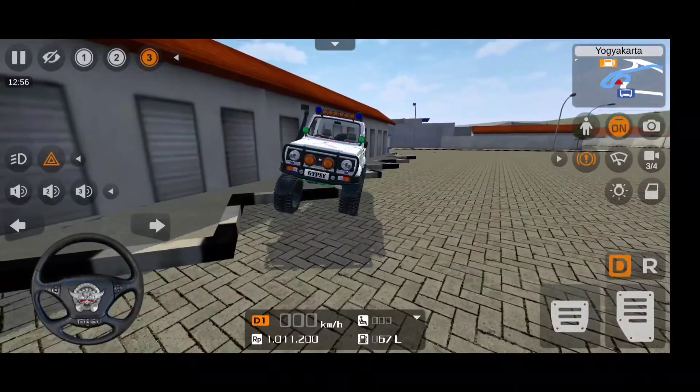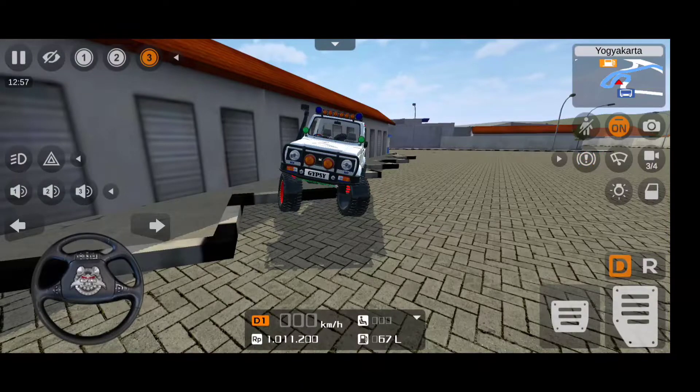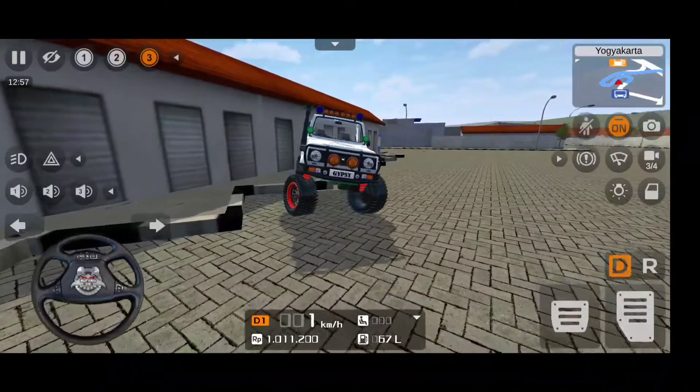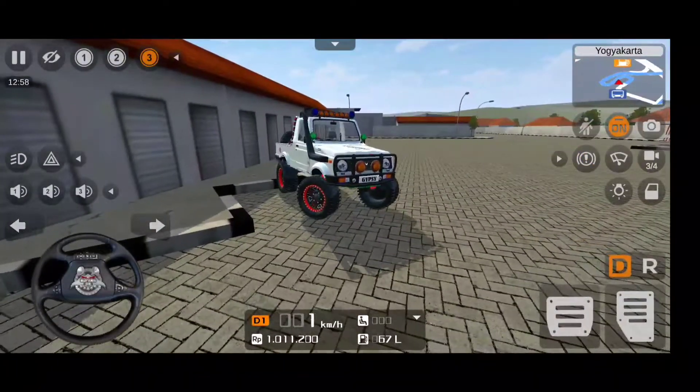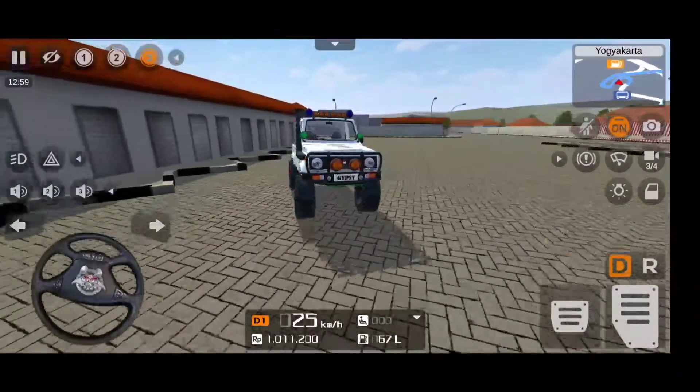The credits of this mod go to Hariwitz - as you know, he had made a normal Gypsy mod before. That was a simple Gypsy mod, but this one is fully tuned. The height is raised - look at the suspension.